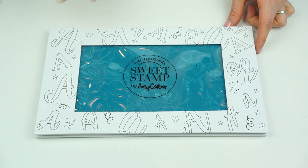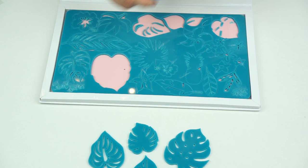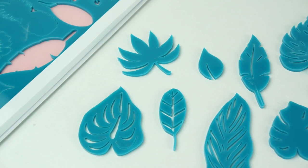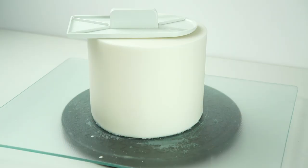I'm starting with my Sweet Stamp set — this is a Tropical Vibe set which has been designed by Sweet Stamp. When you open it up it has loads of tropical leaves and flowers. On the main white part of the cake I'm going to be using the leaves. I'm just going to take a small amount of fondant or some blue tack and remove some of the leaves. Using my Sweet Stamp cupcake pad, I can place it over the top and get this little stamp to emboss on the side of the cake.